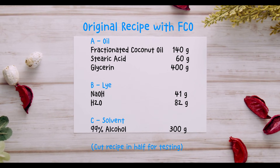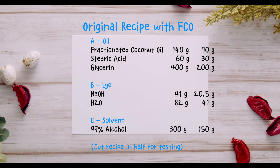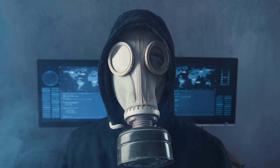This is my original recipe. During the demonstration, I'll be cutting the recipe in half and making a small test batch. Just a reminder, this is a hot process soap making method, and we will be working with lye.